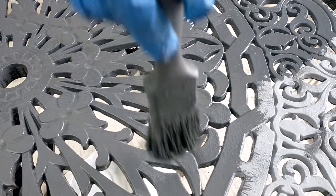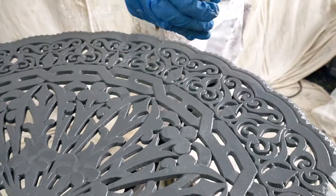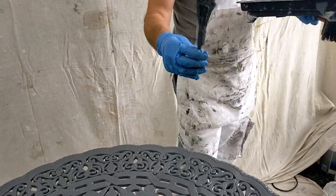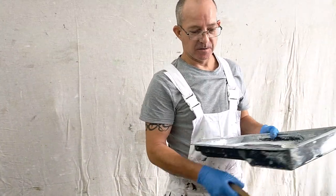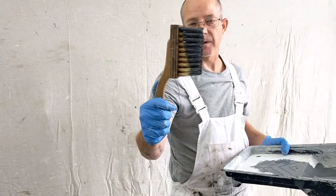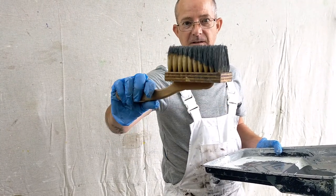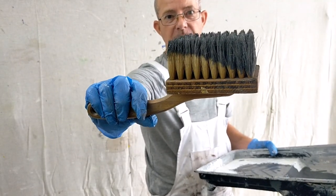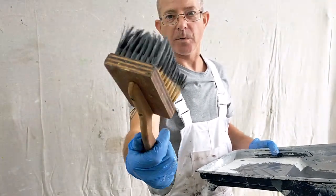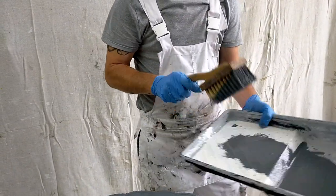Basically it's knotted up and it's no good. A pure bristle probably would be a lot better, but what I've resorted to is my stippling brush. This is absolutely fantastic because it's natural pure bristle and it's not going to knot up on me. So getting a bit of paint on it.